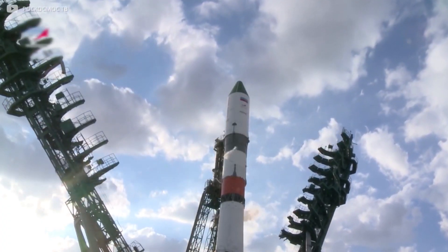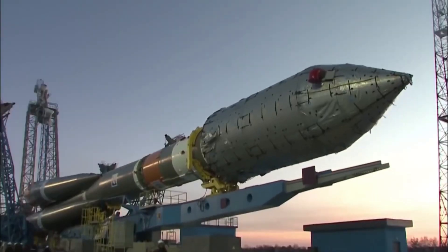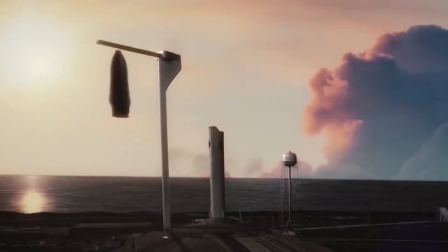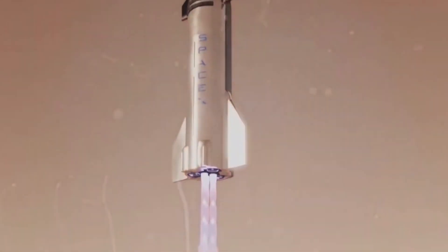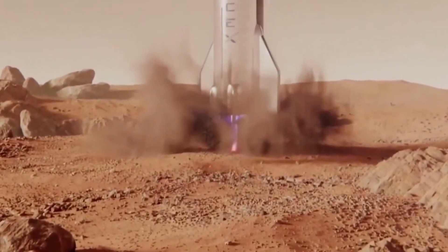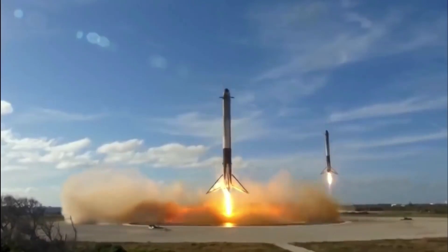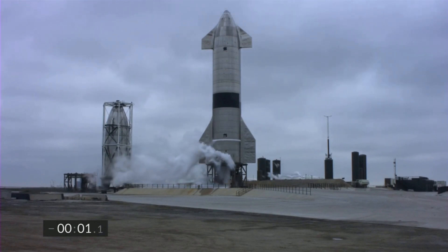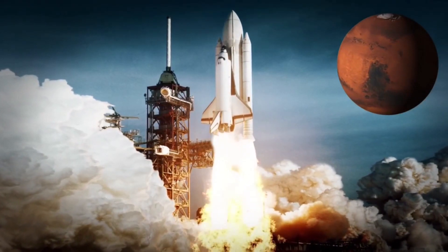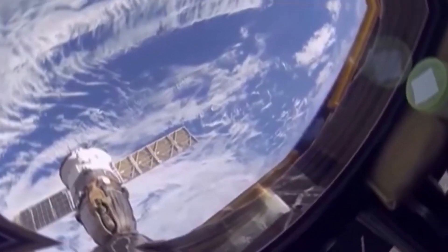Like Falcon 9, Starship's first stage known as Super Heavy will launch the combined rocket and upper stage to an elevation of 70–100 km at a speed of 2.5–3 km per second. Super Heavy will then separate, boost backward to land either back at the launch pad or on a floating platform. SpaceX already has broad experience launching, landing, and reusing orbital-class rocket boosters thanks to Falcon 9 and Falcon Heavy, which have completed 57 landings and been reused multiple times in under five years.